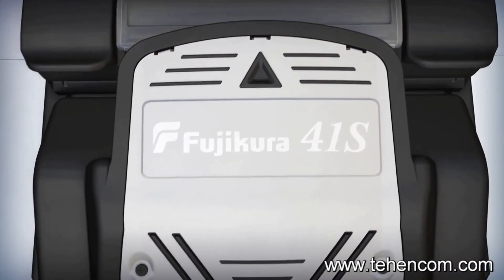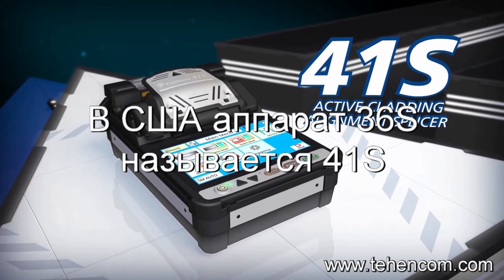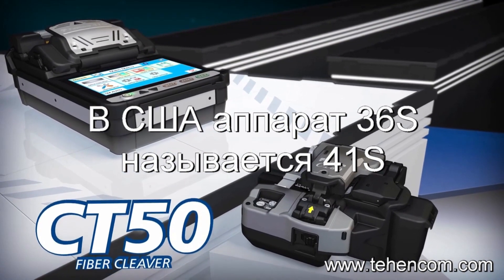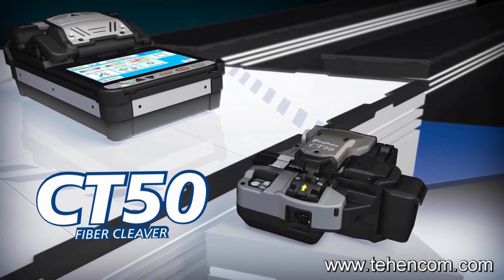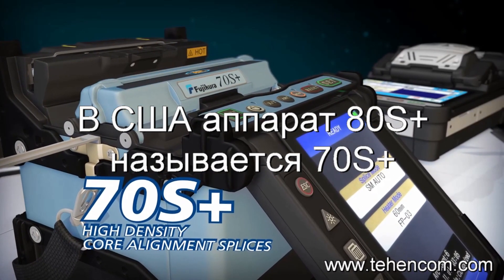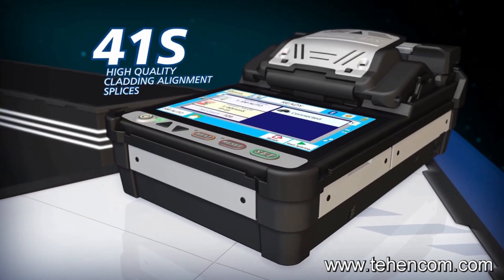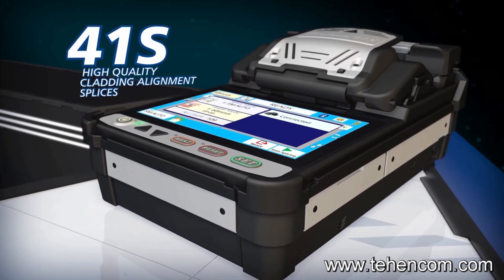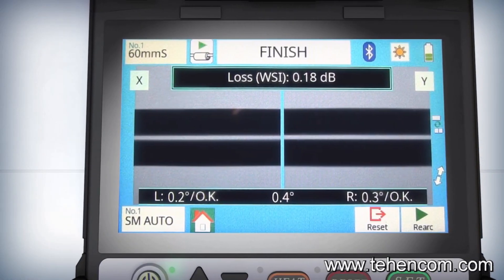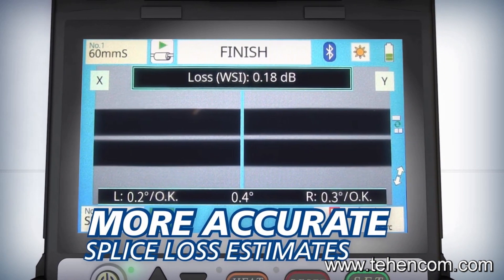With the 41S you can achieve splice analysis never before seen in an active cladding alignment splicer. Pairing the 41S with the superior cleaving efficiency of the Bluetooth enabled CT50 creates a powerful combination to better serve your splicing applications. Just as the 70S Plus delivers the highest quality splices and analysis in the market with core alignment technology, the 41S outperforms any available active cladding alignment splicer by utilizing core sensing technology. It senses fiber cores with warm splice imaging to deliver splice loss estimates more accurate than those based solely on cladding alignment.